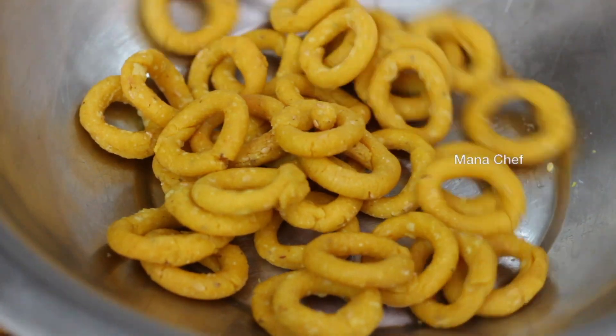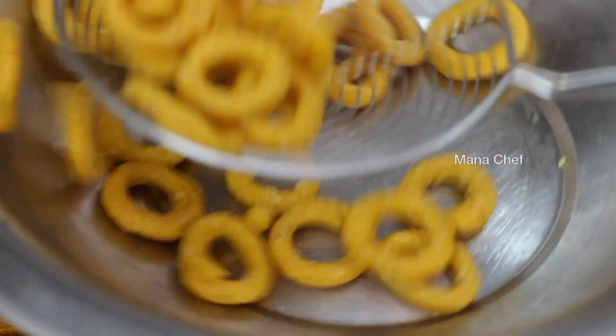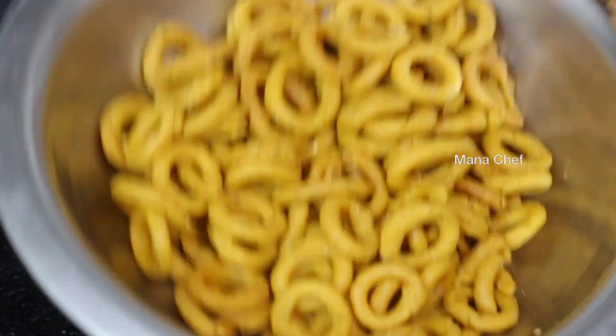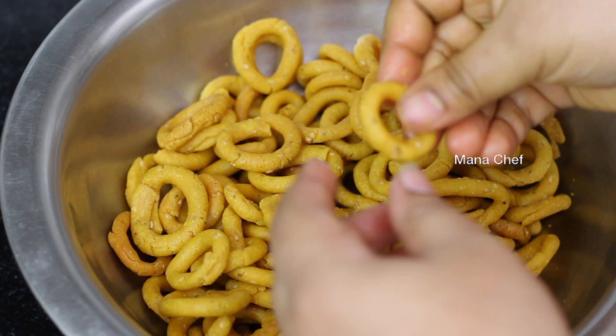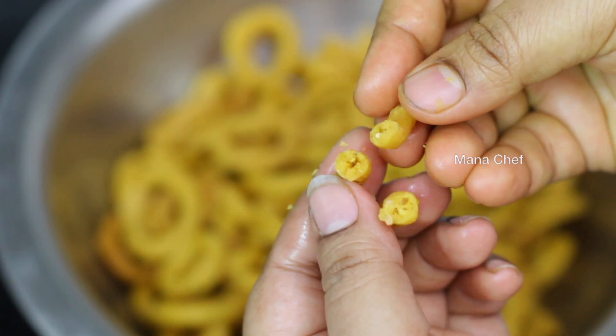Mix it up fresh. It's really fresh and delicious. Let's mix the same in. Cook it out with a lot of crisp. The taste is a good taste.